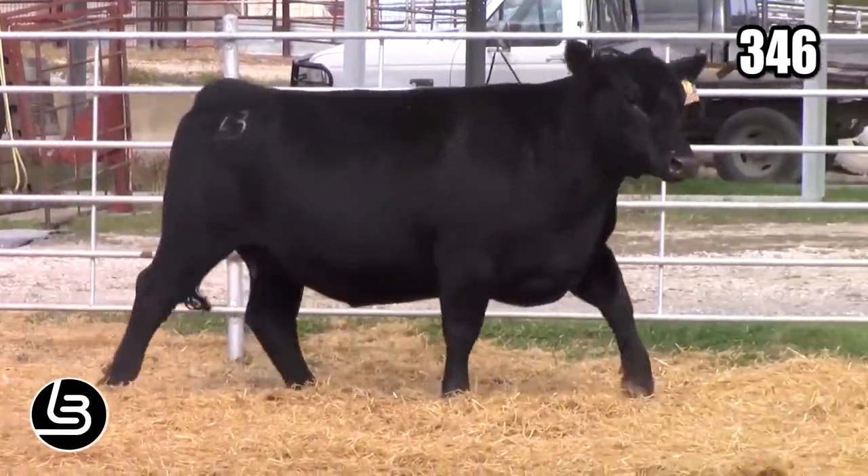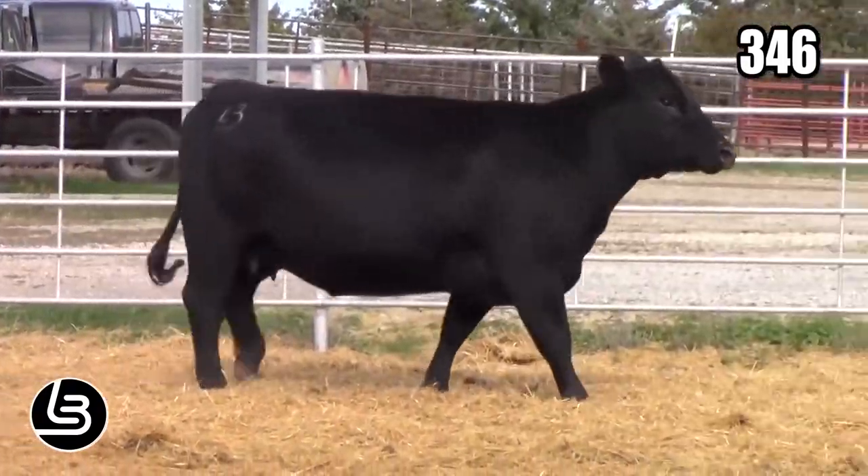When we started the Sim Angus program six years ago, we didn't take our bottom third of the Angus herd to start this program. We basically took some proven donors as well as the top half of the Angus herd to begin this program and get it off to a good start. By using this approach, the first bulls that we had for sale were comparable to our Angus bulls. Also, with this approach, we saw a lot of quality as well as consistency.